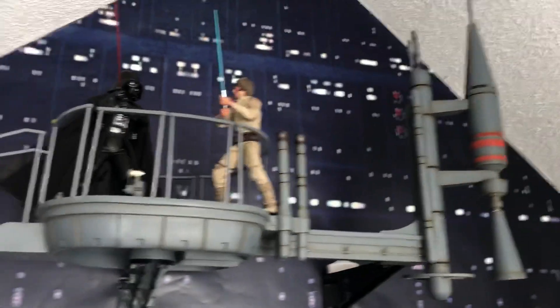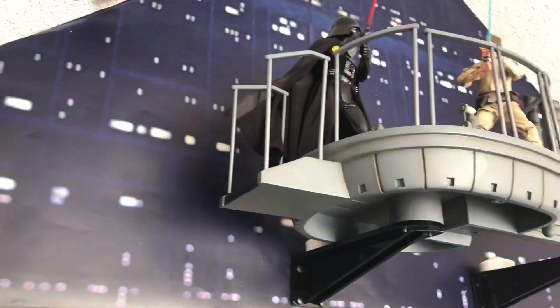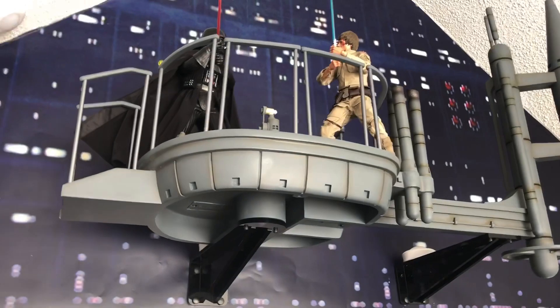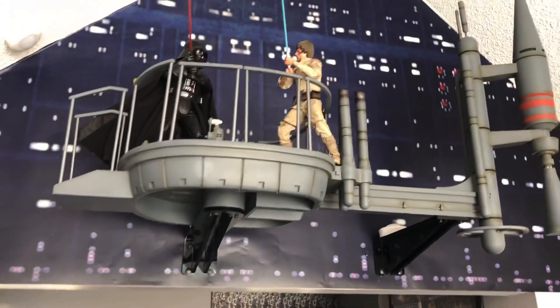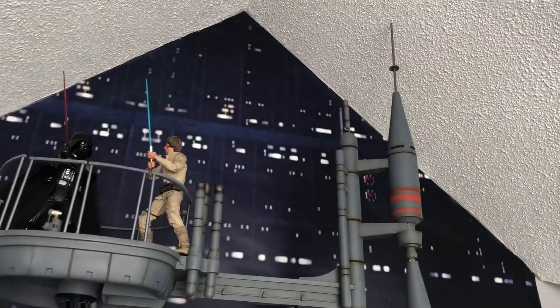I am working on some lighting. I got these puck lights — came in a two-pack, they have different colors. I wanted to get more so I went and bought another pack, but unfortunately I can't get the same remote to work them all. I've got to figure out how to make that work, but I'll work on that.